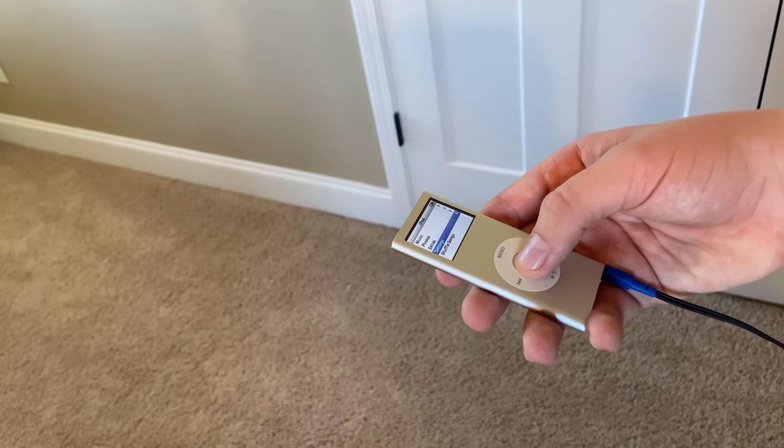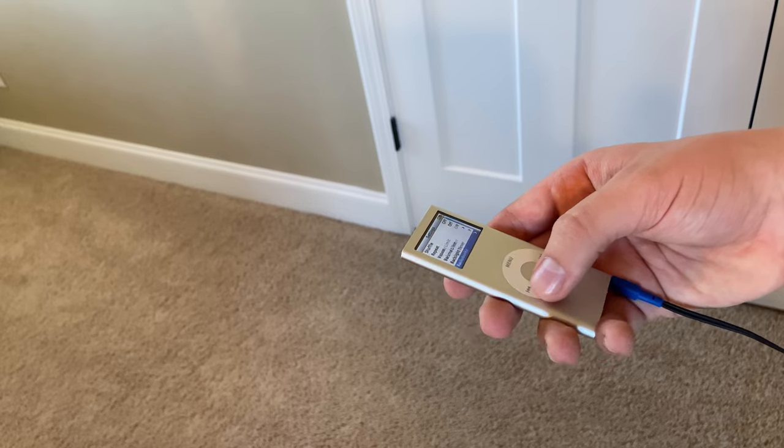Another very simple part of using this is just plugging in headphones. You can really use anything with a 3.5 millimeter headphone jack. You just put it right in the slot down there and you can listen to music through any headphones that you have.